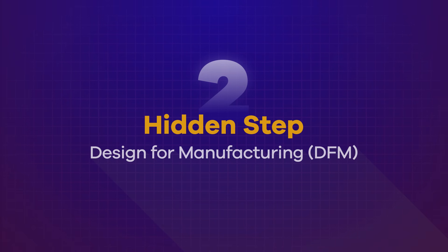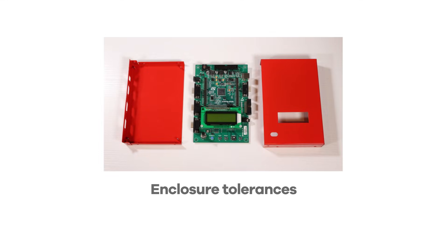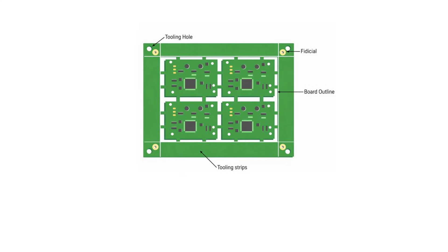Hidden step number two: design for manufacturing, or DFM. A prototype that functionally works isn't the same thing as a product that can be manufactured consistently and economically. Your board may function perfectly on the bench, but manufacturing introduces its own constraints — minimum trace width, solder mask spacing, component placement rules, enclosure tolerances, panelization requirements, and assembly clearances are easy to overlook during development. Engineers naturally optimize for performance and functionality, while manufacturers focus on repeatability and yield. When those priorities aren't reconciled early, problems show up later as rework, delays, and increased cost. DFM isn't something you clean up at the end — it's a fundamental part of designing a product that can be built reliably over and over again.